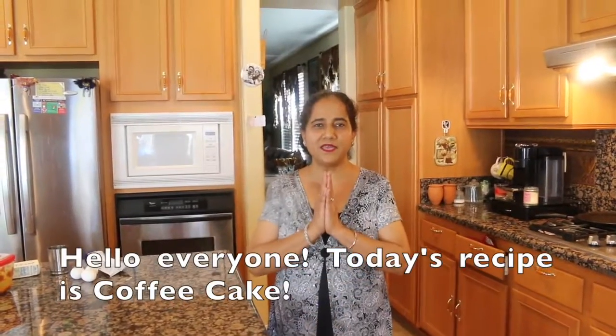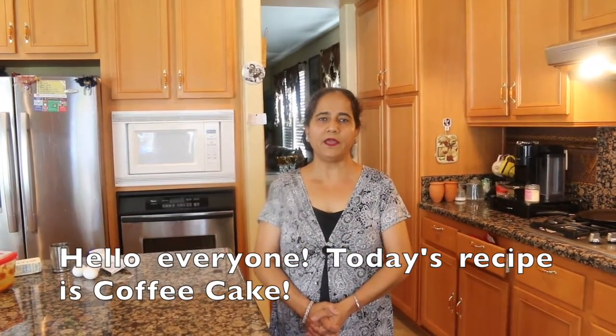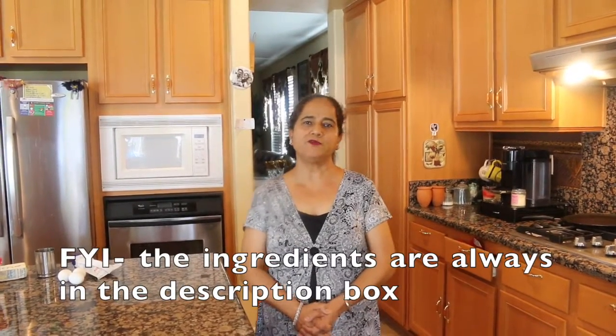Hello everyone, my name is Satsri Kalji Sarayanu. Today I am going to make a coffee cake. The ingredients are in the description box. You can see them in the description box.